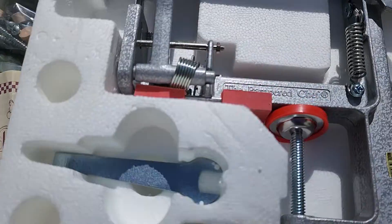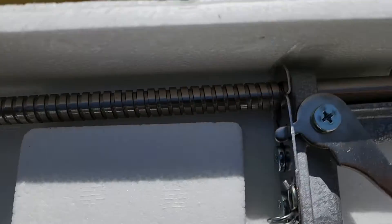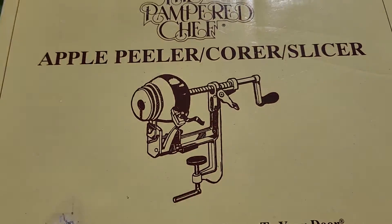It comes with everything — I double checked. The handle slicer is attached. It's all here: the tool, the instructions, the original box.